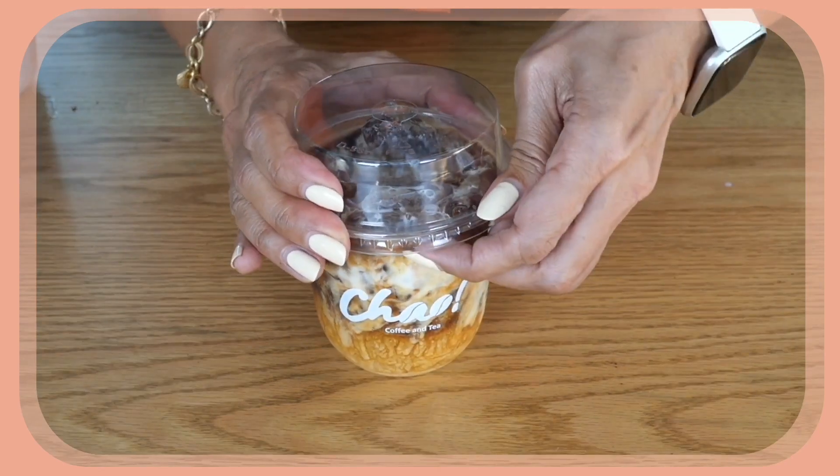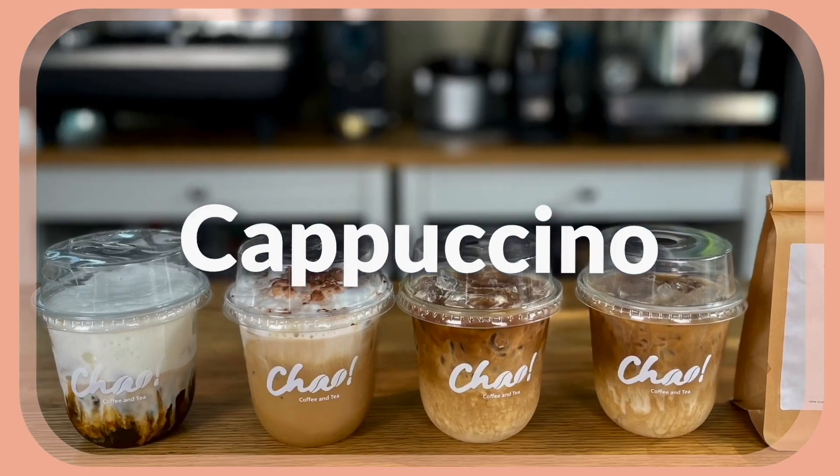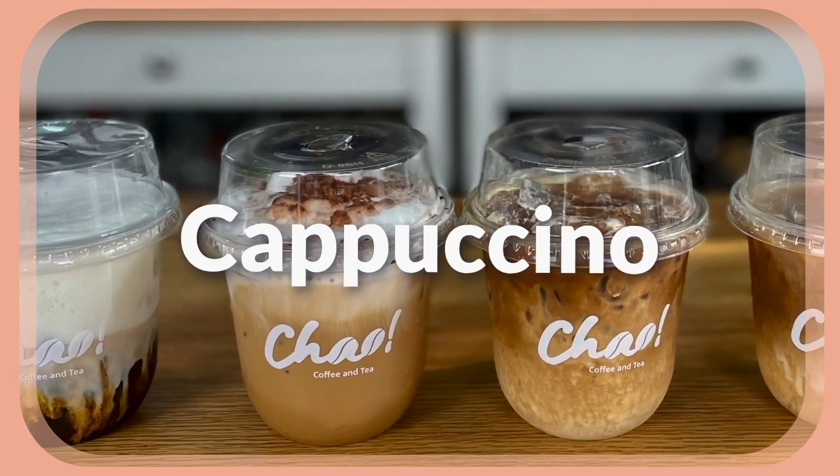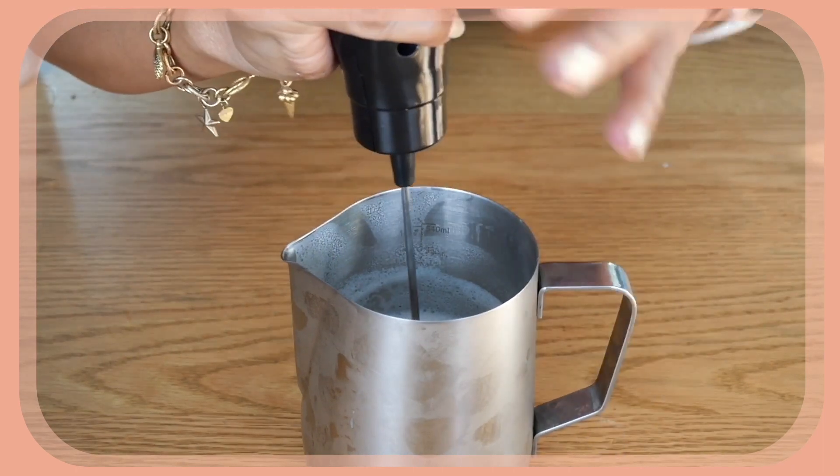This is my version of iced latte for specialty coffee. For our next drink, the cappuccino, I need to make a milk foam. I'm using an electric milk frother and we're going to foam the milk.